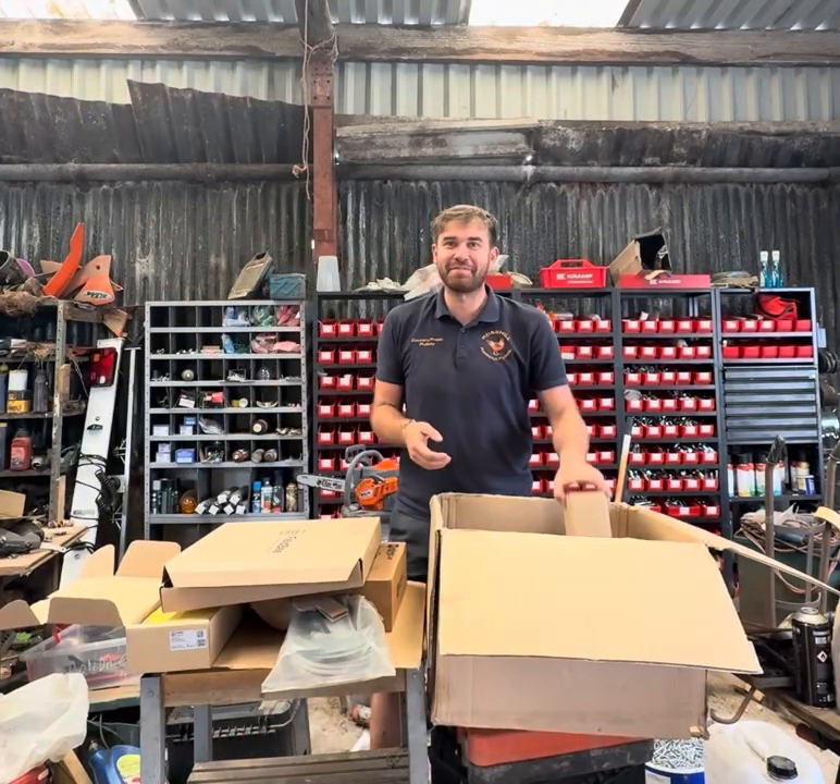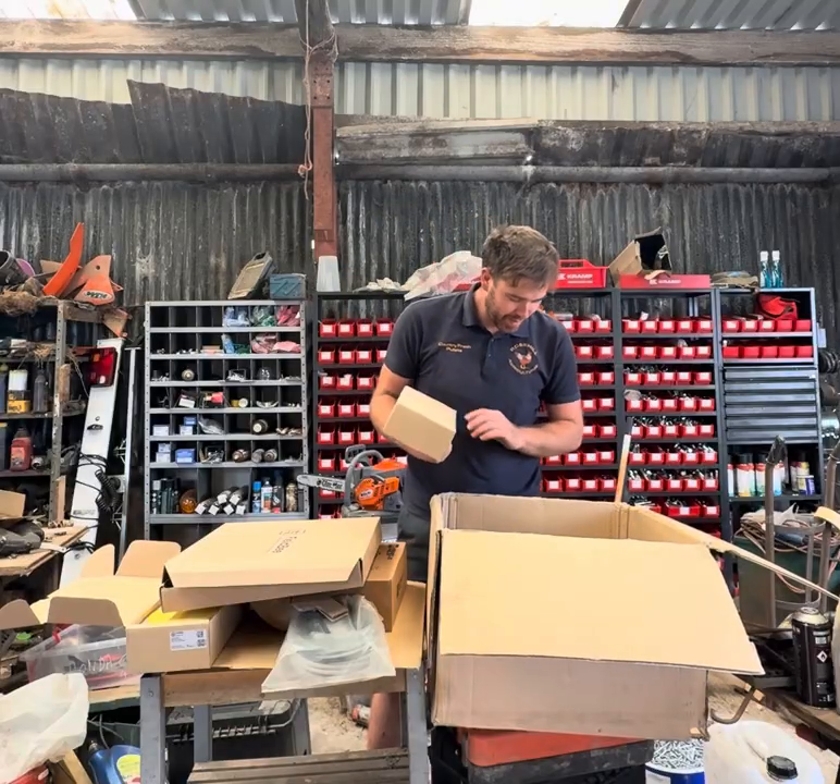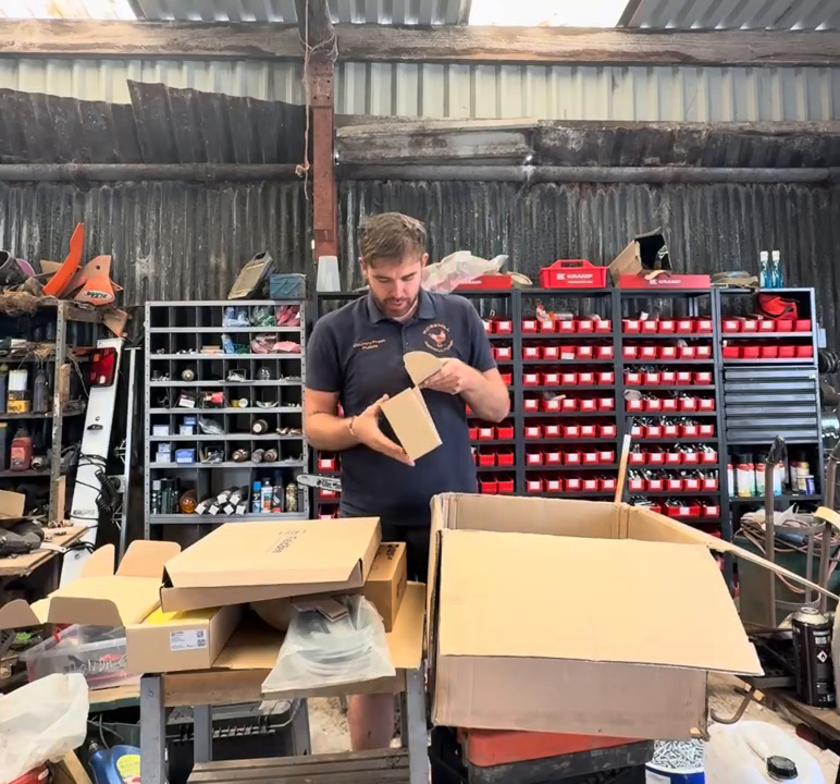A gust of wind came and knocked the phone over — anyway, more boxes in a box. What have we got here?